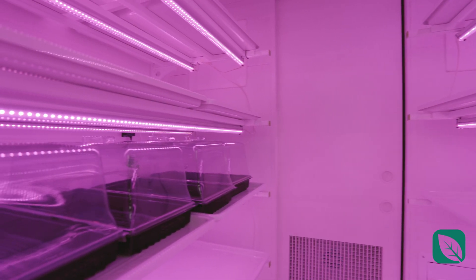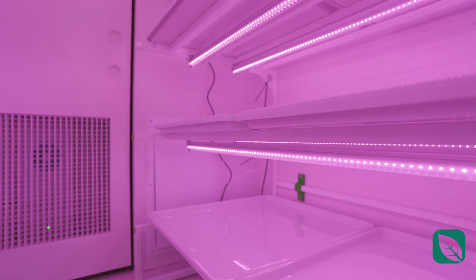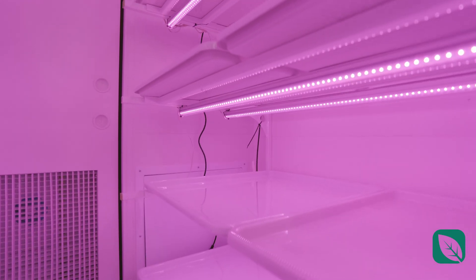In here you have your nursery where you can start all of your seeds — more than enough to furnish the main vegetative room. You'll have your own cart, start your seeds right here, and once they're ready to be transferred you take them and move them into the main vegetative area.